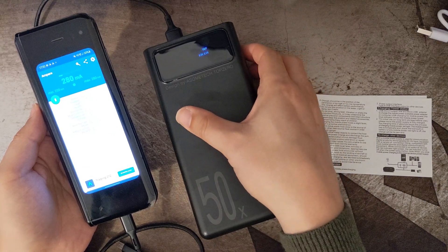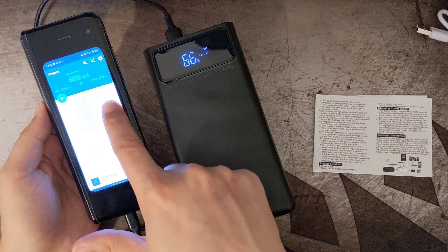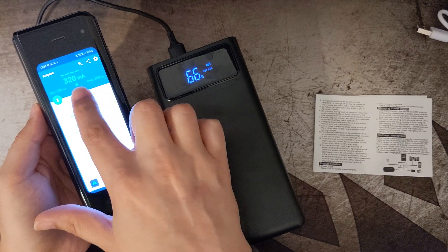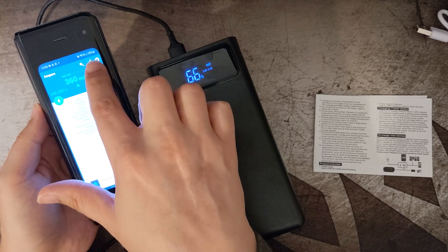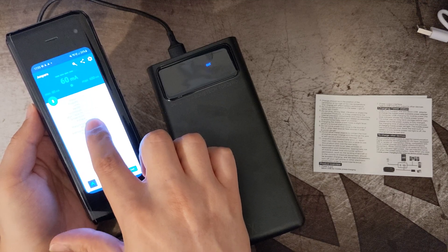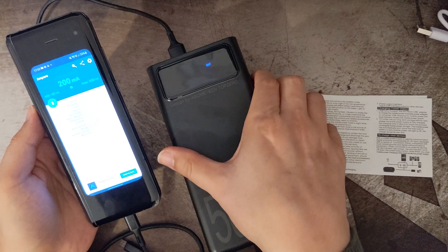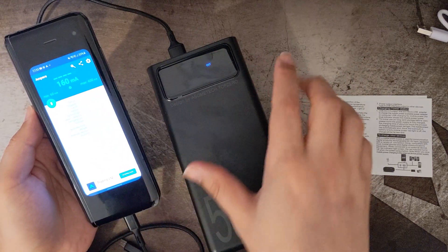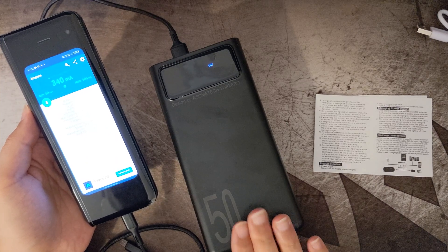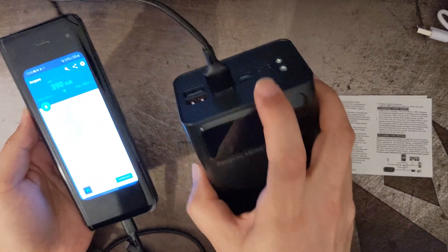It now shows 66% and 5V 2.1A. Using a USB meter, I'm seeing up to 600mA maximum currently sitting around 320mA, with a voltage of 3.773V. My phone is at 33% so it should charge a bit quicker. The 2.1A rating may be spread across all four ports rather than per port.